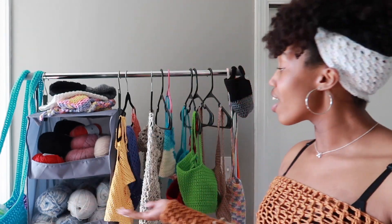Hello everyone, welcome to my channel. My name is Asaira. Today's video I'm going to show you guys everything I've crocheted in the last month.